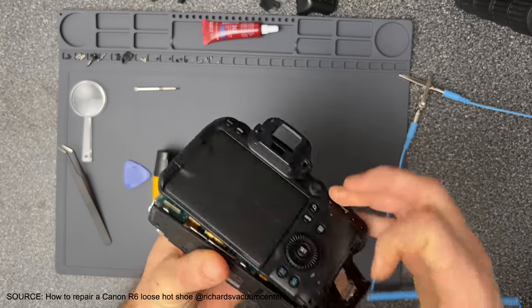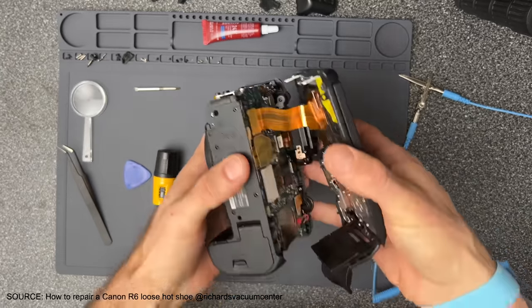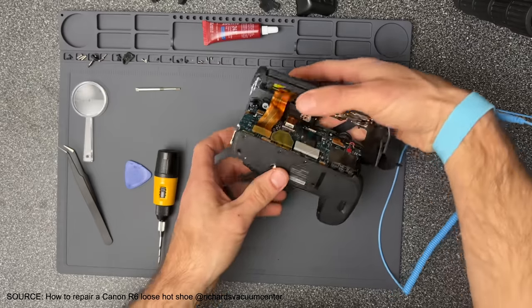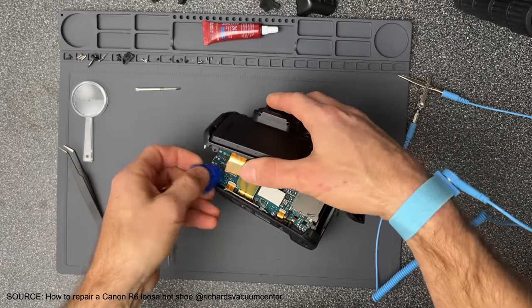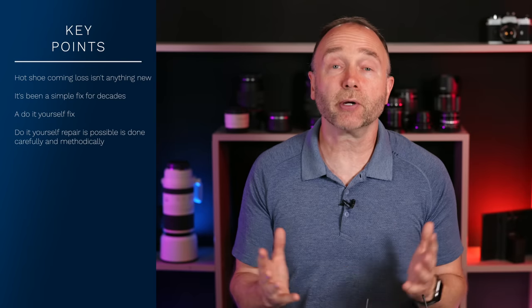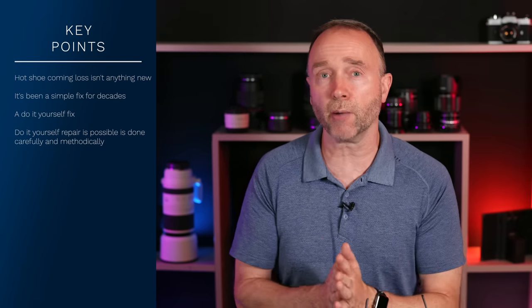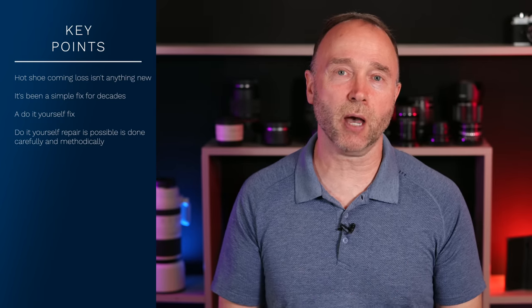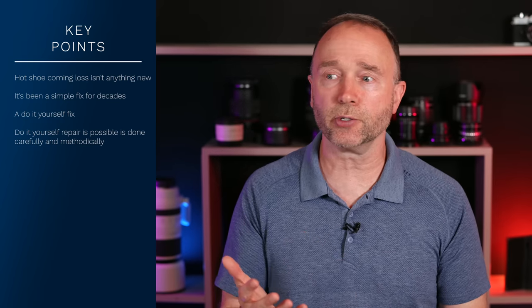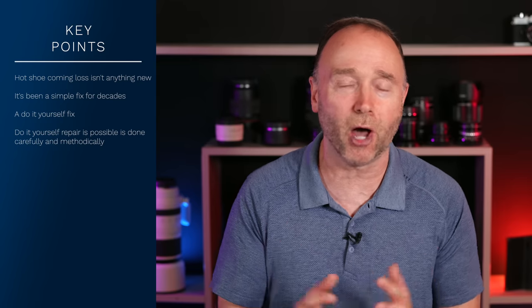The scariest part is when it comes to removing the back — you have to use a little bit of force to pry it loose. But you don't want to use too much force because there is a chance you could tear the ribbon cable if you're not careful, which would render the camera inoperable. This repair can be done slowly and methodically without damaging the camera if you're up to the task. And this is where people's frustration is coming from — it's not that all Canon EOS R cameras are faulty and falling apart with some major fatal flaw.